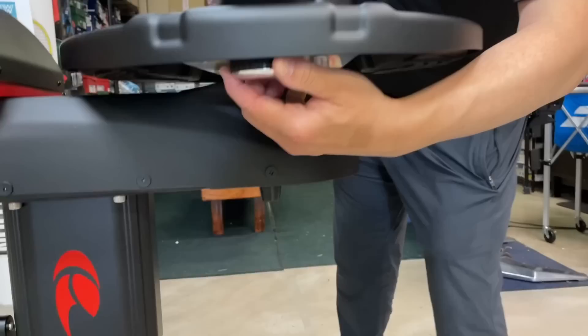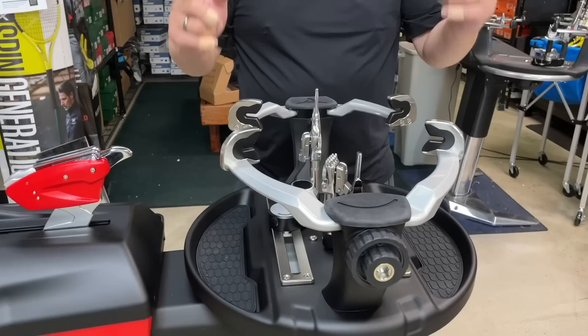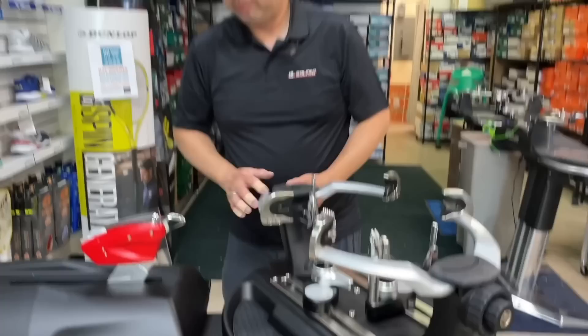The other thing about the machine is if you want to adjust the supports, there's a dial to loosen it and then you can move the bases — both of these can be moved side to side. And there's a tool tray — you can put awls, pliers, whatever you use right here.